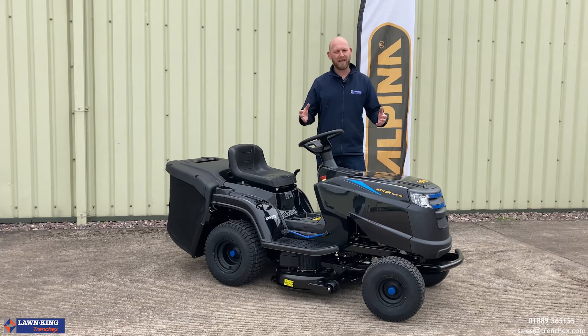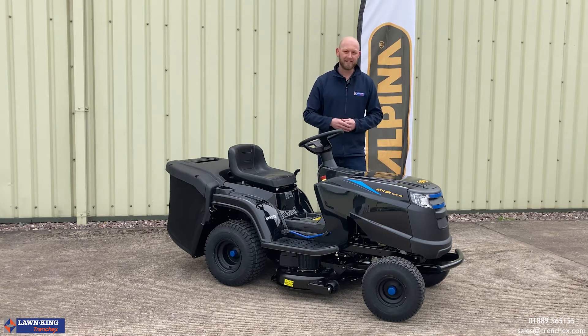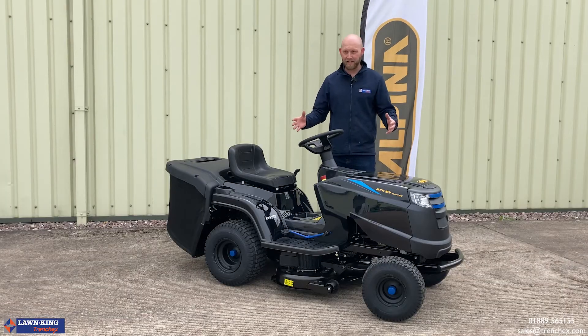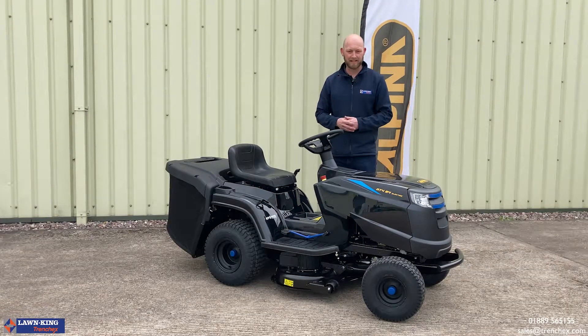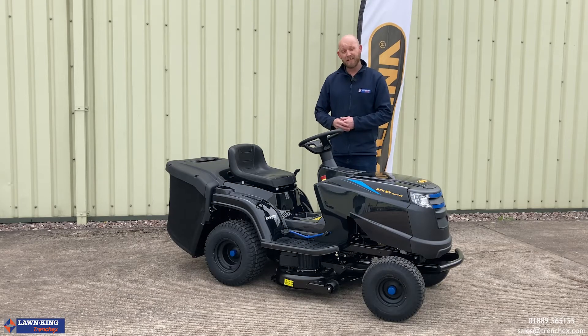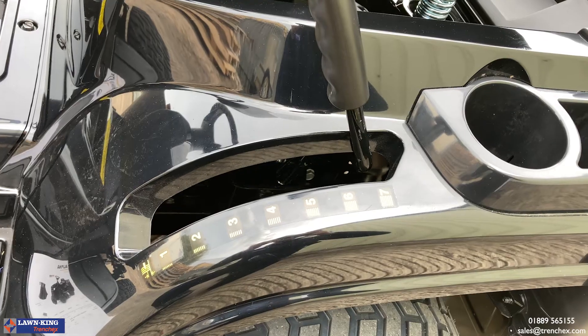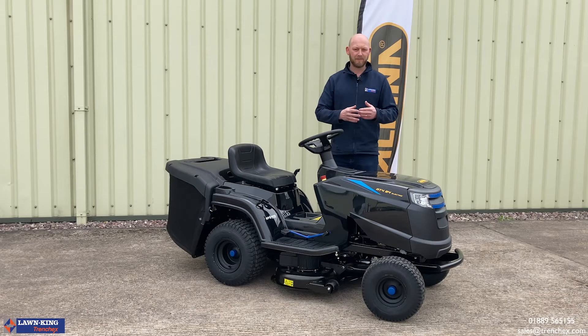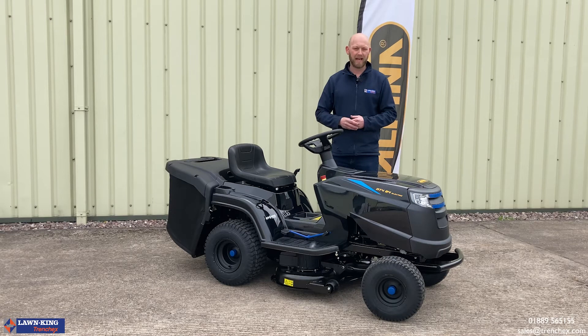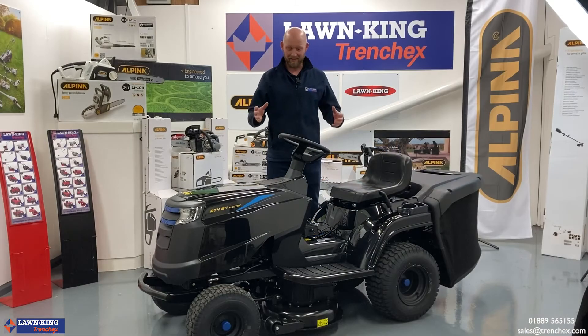We've got the 30 ampere hour Stiga e-power system — there are no belts on this machine. It's a hydrostatic model, so you've got your forward and reverse pedal and seven heights of cut. It's pretty much the same standard as the Castelgarden XDC140HD.